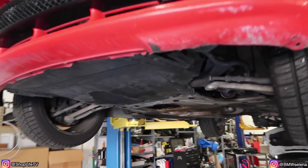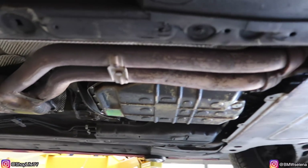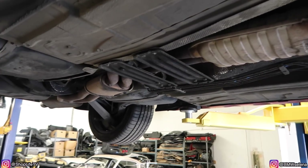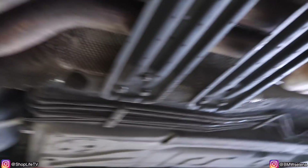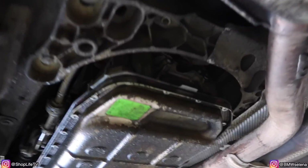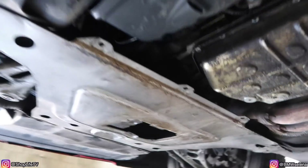So I got the center support bearing replaced on here, everything else is buttoned back up. There are just a few oil leaks, and it needs engine mounts, the whole rear subframe — all those mounts on there — trailing arm bushings, a lot of stuff needs to be replaced. But for now just that center support bearing, since it did vibrate between 2000 RPM and up. But yep, all done.